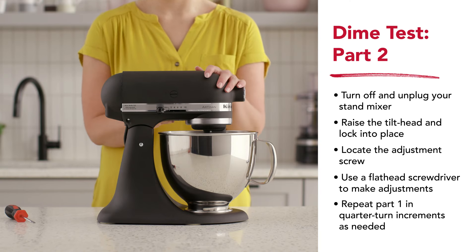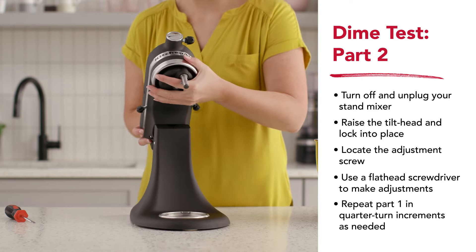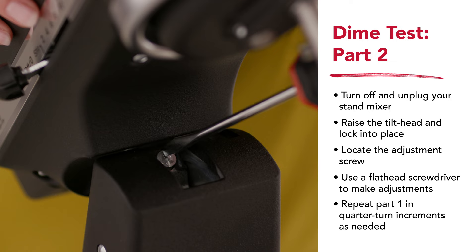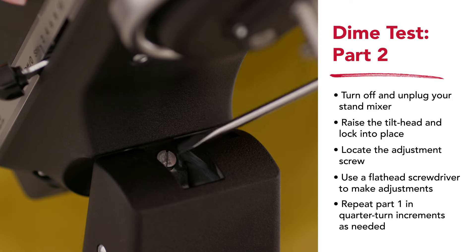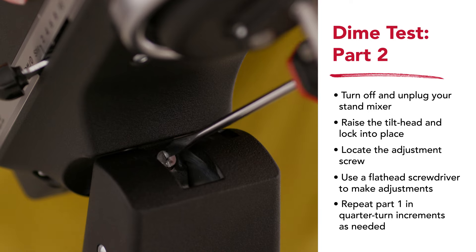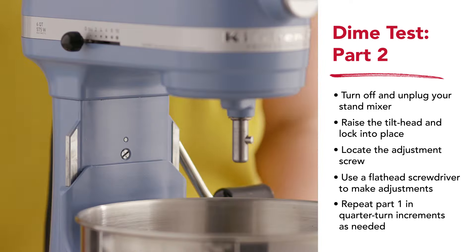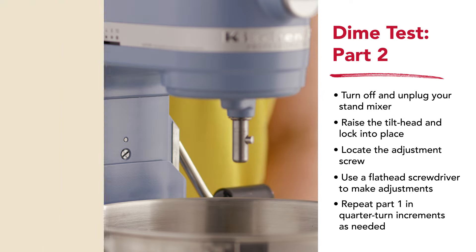To make the adjustment, first turn off and unplug your stand mixer. Raise your mixer's tilt head and lock it in place. In the hinge where the head and the body of the mixer connect, there will be a large screw. Turn it a quarter turn to the right to lower the beater, or to the left to raise it. On bowl-lift stand mixer models, this screw can be found on the stand mixer's body, behind where the bowl sits, in between the locking arms.